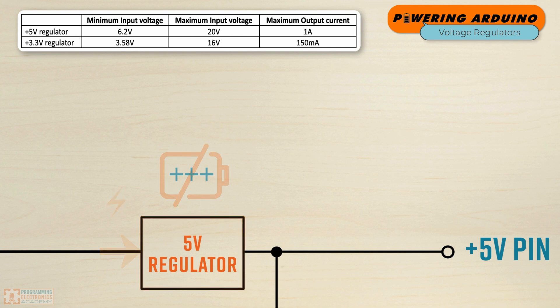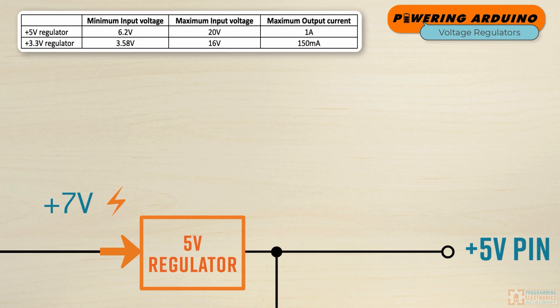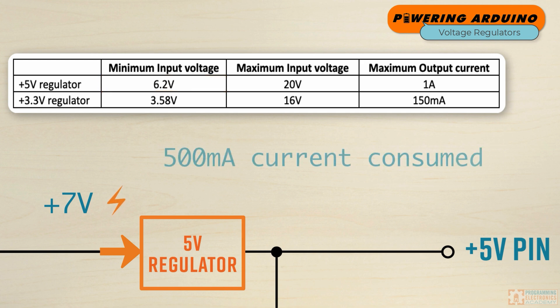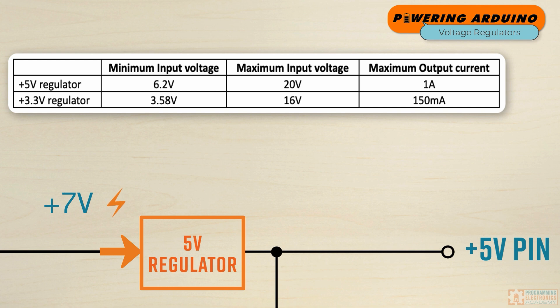Let's talk about two different examples where we're applying an appropriate amount of power versus a situation where we might be overpowering the regulator. Let's say you're supplying 7 volts as the input to the 5-volt regulator. This is above the 6.2 volts necessary and has a good cushion in case the load increases, causing that input voltage to drop a little. Let's also assume the current consumed is 500 milliamps. That means the input power is 7 volts times 0.5 amps, which is 3.5 watts — the regulator is happily regulating 7 volts down to 5 volts.